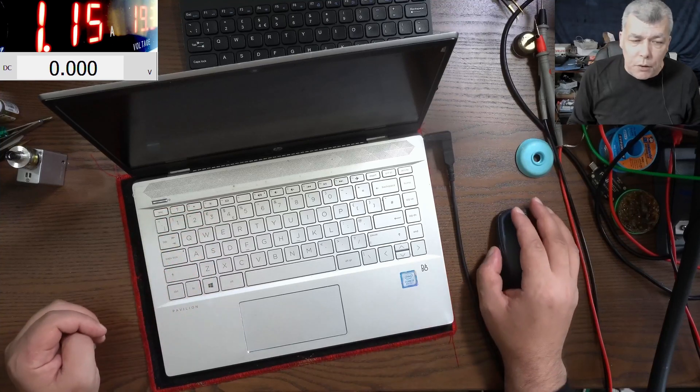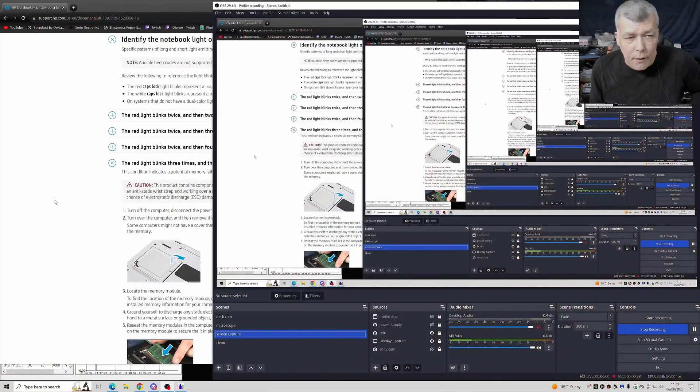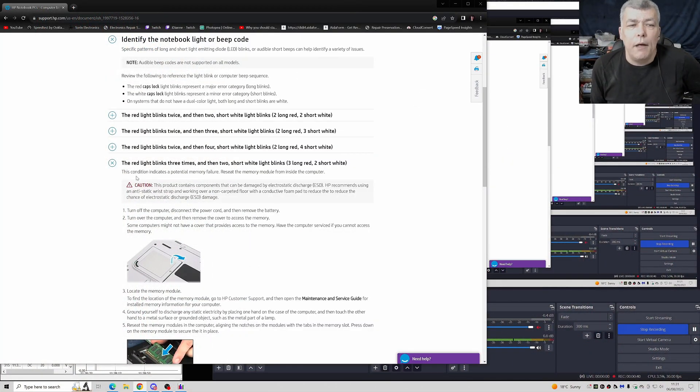Now, according to the HP website, they have error codes. So we have three long blinks — three red, red or white is the same thing — and two shorts.